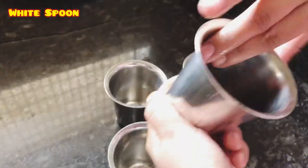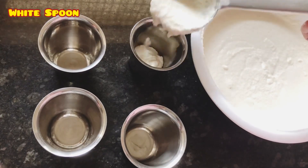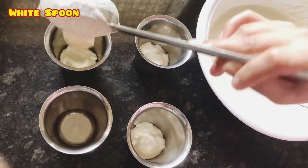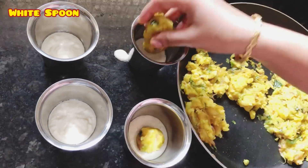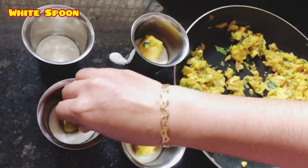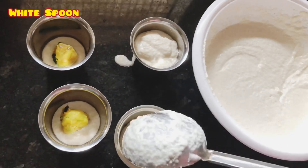Now we are going to take 4 glasses of steel. Now we are going to pour water and add the potato masala to the sides into the glass. Now we are going to put the potato masala in the middle.